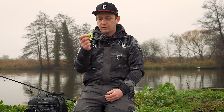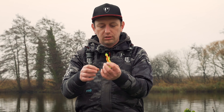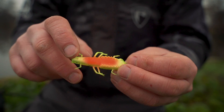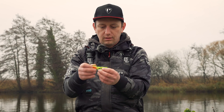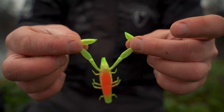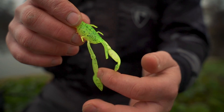Now we're going to take a closer look at these critters to see what makes them so unique. The first thing you'll notice is all the appendages — all the little legs — underneath you've got these little bristles and the long claws. All of those add absolutely masses of vibration to the lure under the water. Once it drops through the water, those front claws have a lovely swimming action all the way down.